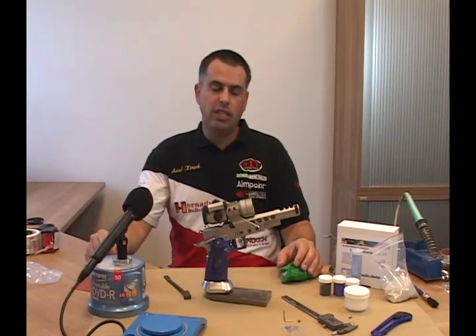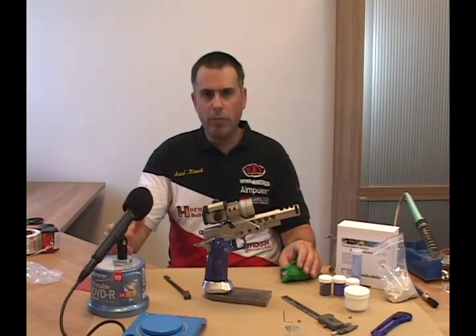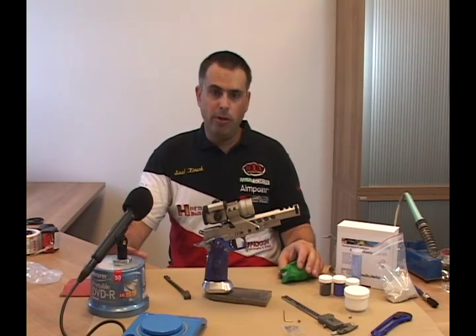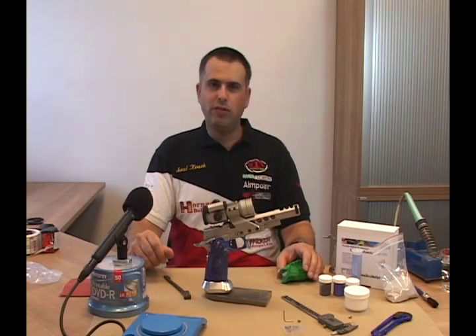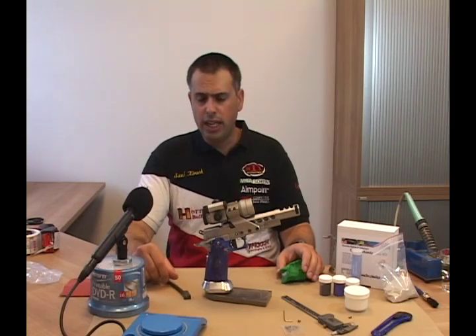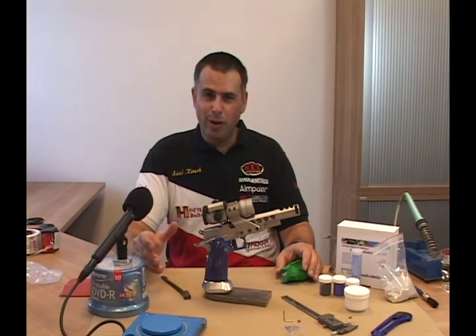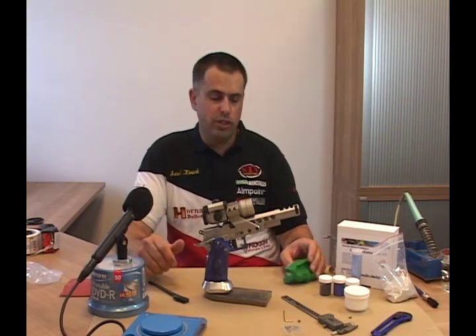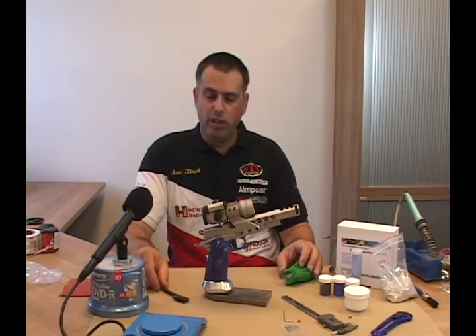Over the years giving classes and shooting at matches, many people have asked me how I do this modification, how I build up the grips and what material I use. Over the years I've experimented with many different kinds of materials and processes, and it's evolved into what we're presenting here. Hopefully this will be a shortcut for most of you. Some of it's reversible and some of it is not, so you do so at your own risk and take your own responsibility when you decide to work on and modify your guns.